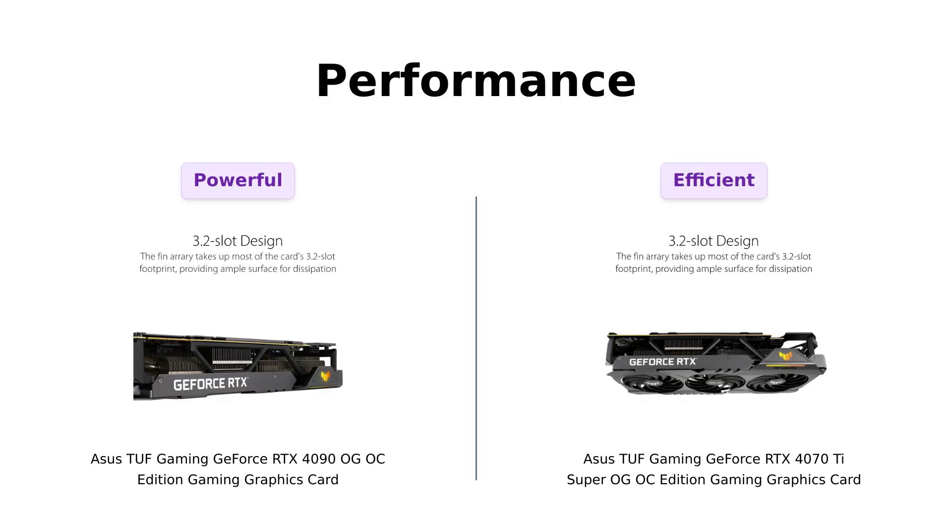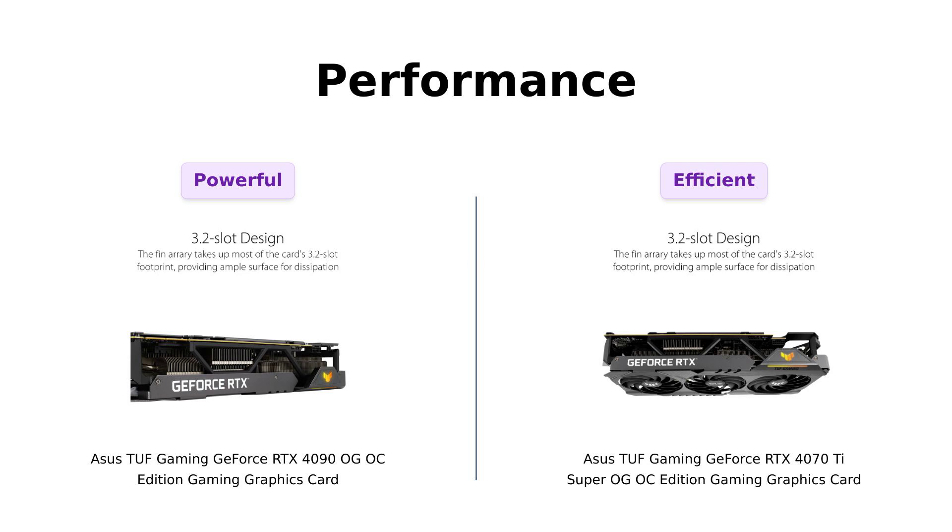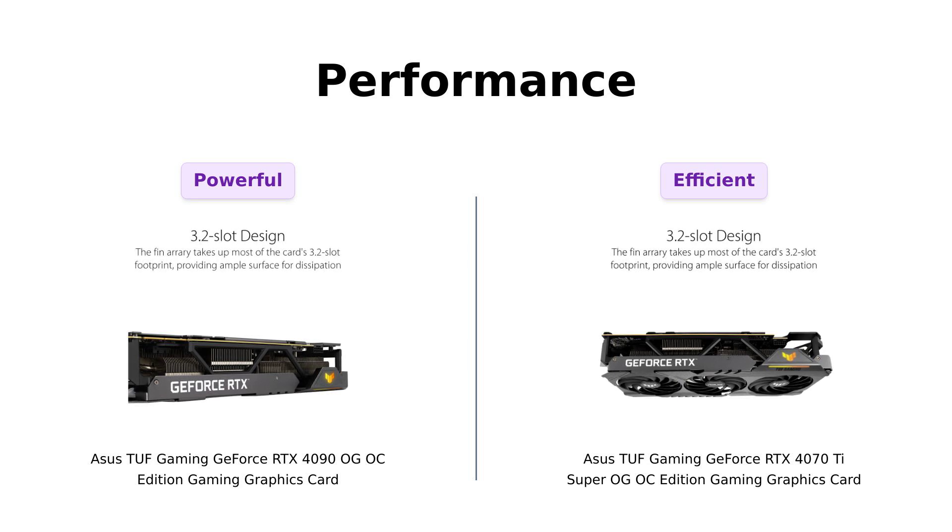Now let's get into performance. The RTX 4090 boasts an OC mode clock speed of up to 2,595 MHz, delivering unrivaled performance for demanding games and content creation. Reviewers rave about its advanced ray tracing and AI features, making it a top contender for enthusiasts.